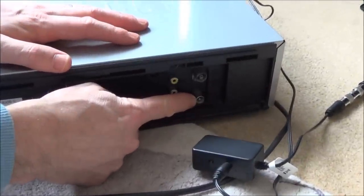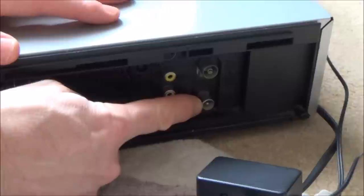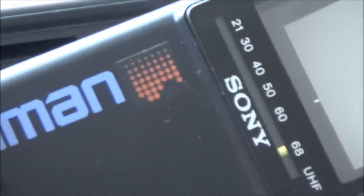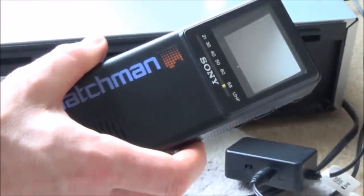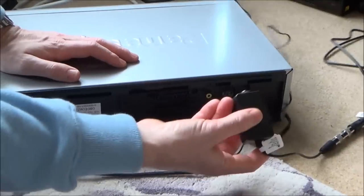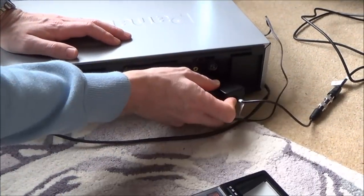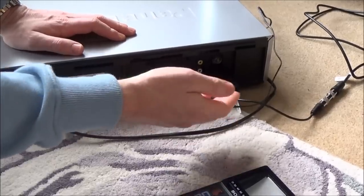If you haven't got a VCR, you can actually buy composite to RF converters again from places like eBay and Amazon. Now on here we have the RF signal, but the problem is it's very weak and I also want this pocket TV to work wirelessly. So we need to amplify the signal with a simple booster — we plug the booster in there and then plug our aerial into here.